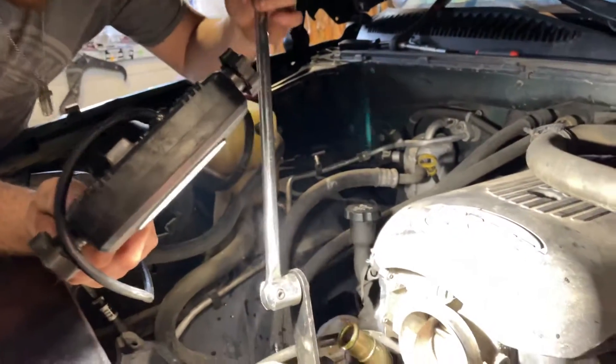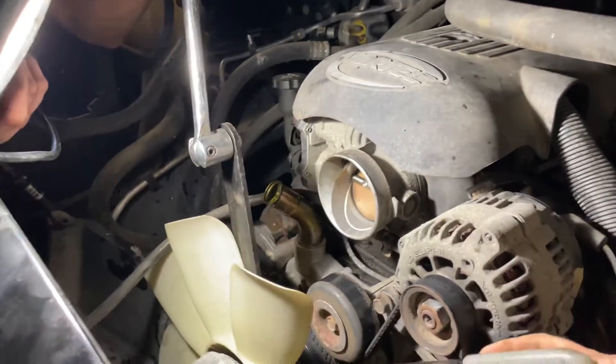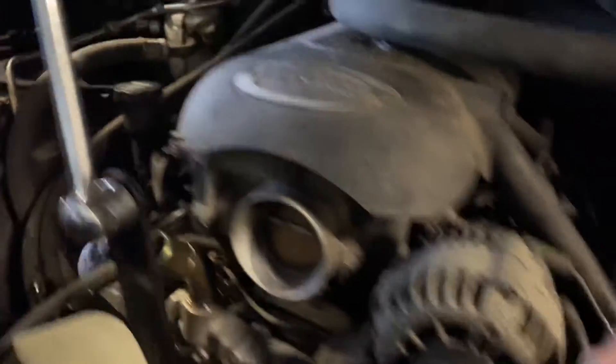We've just got too much — we need someplace to rest this wrench against. So we'll bring it back this way. If we had a little pulley to lay it against that'd be nice — not recommended, but we have a belt here. All right, now try.